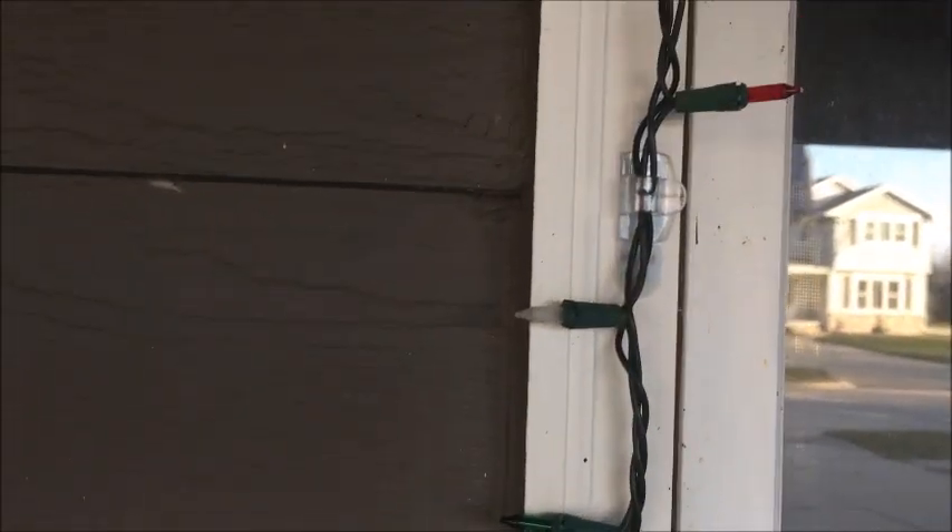On our door we also have some lights done with those clips — these are red, white, and green. Over here we did the same thing on this window with the same little clips. They worked pretty well. This window is also red, white, and green.